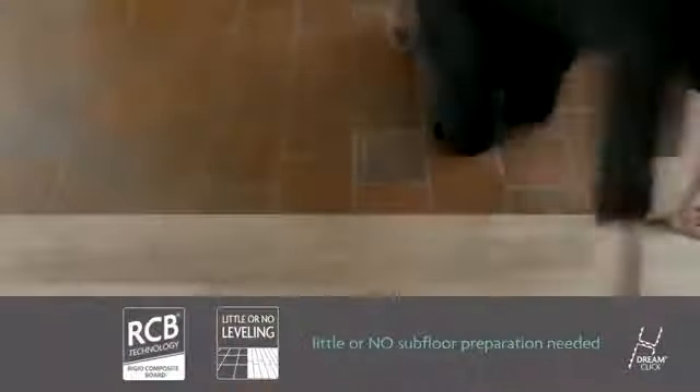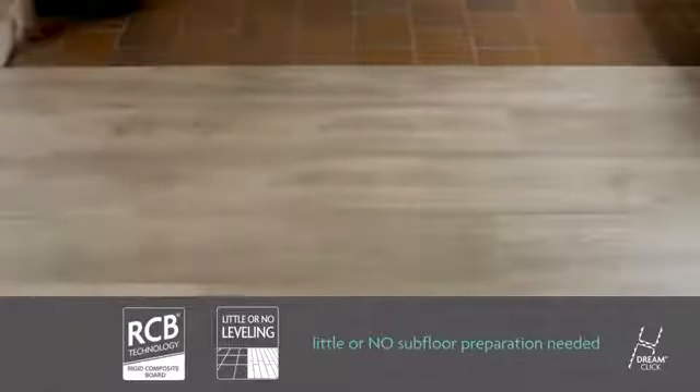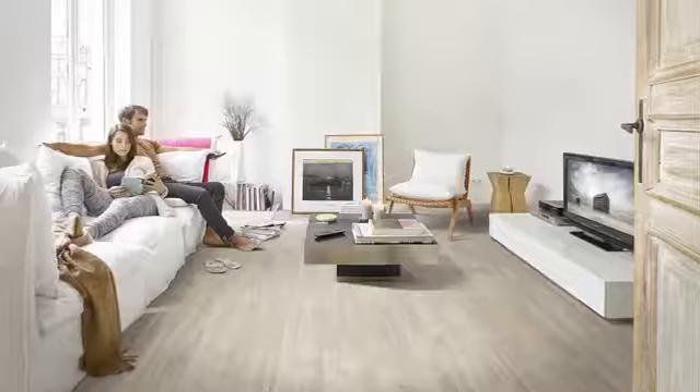PeerClick only needs very little subfloor preparation. Thanks to our revolutionary RCB technology, you can install PeerClick on top of your existing hard flooring, such as tiles and laminate. A dream for renovation projects.